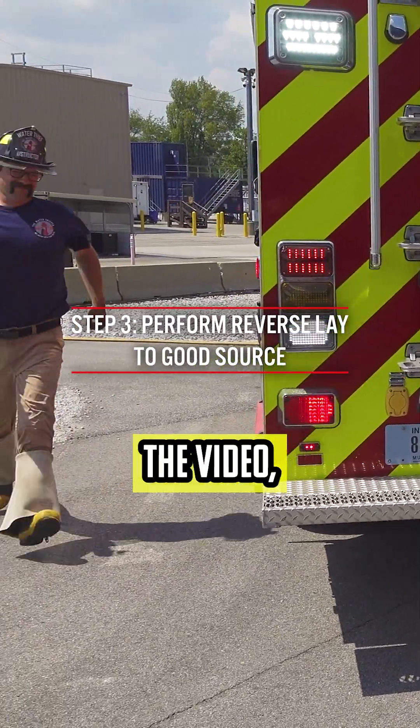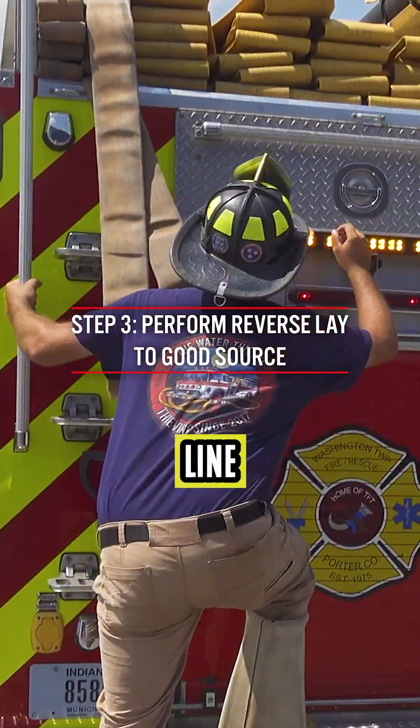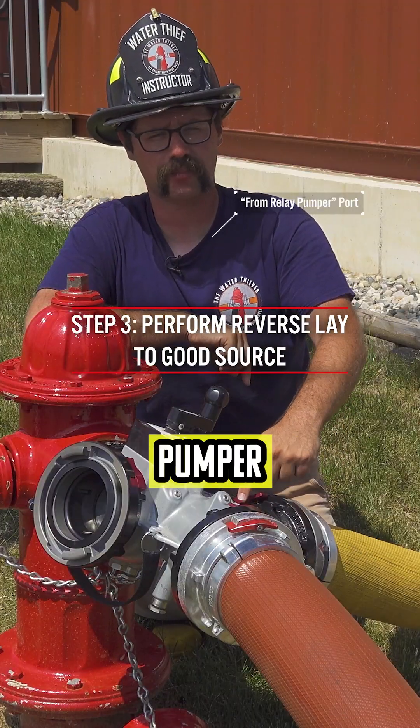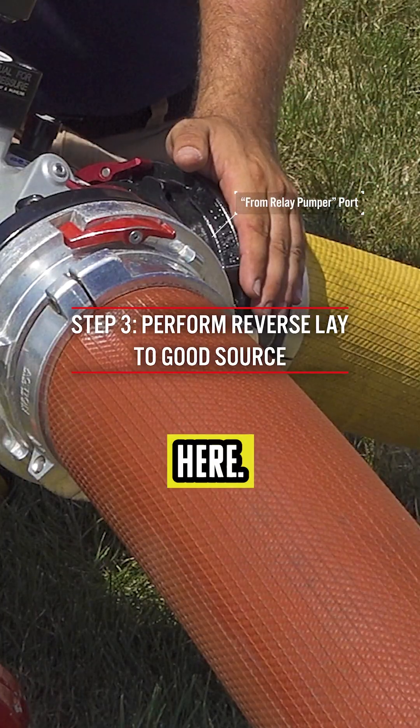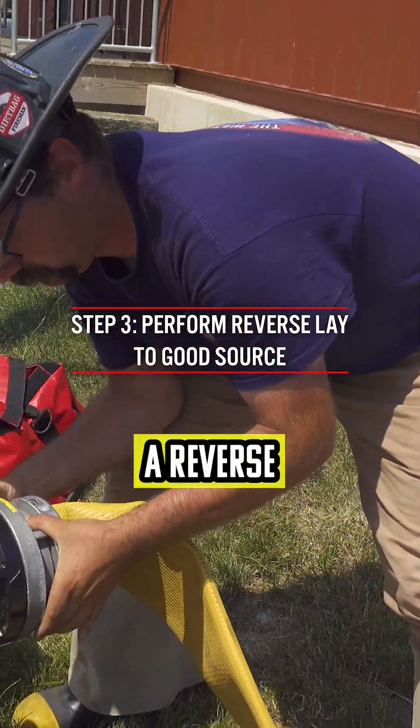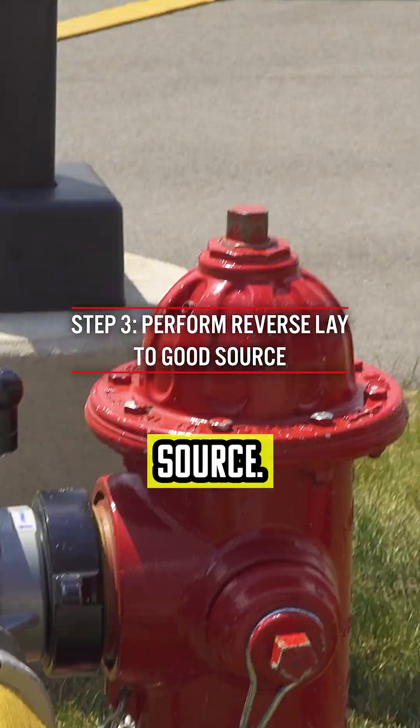As you can see in the video, they're going to take their supply line out of their bed and connect it to the relay pumper port right here. Essentially, what that does is it allows us to perform a reverse lay to the good water source.